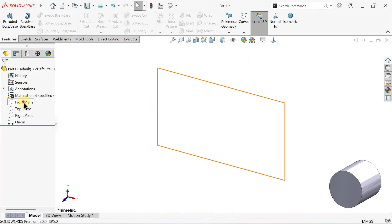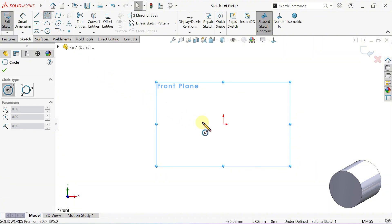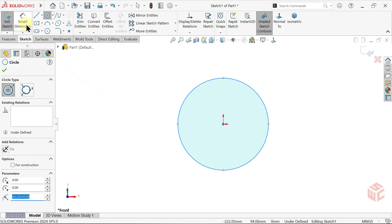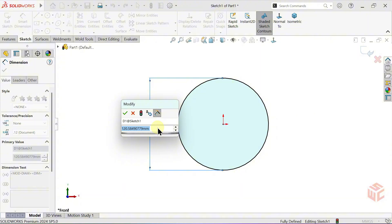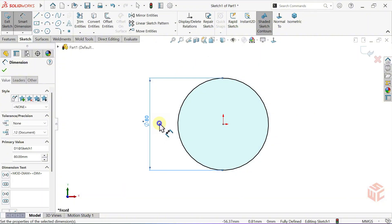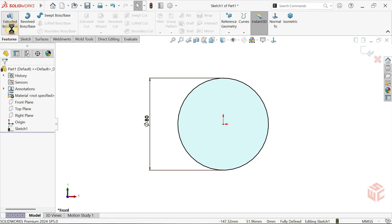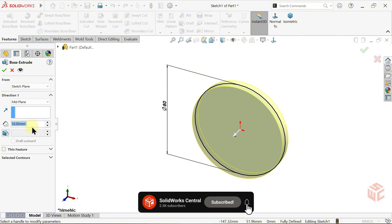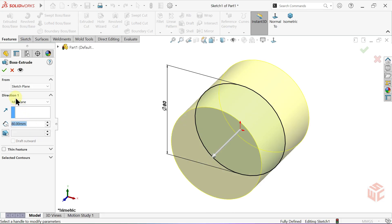Start a sketch on the front plane, then select the circle tool. Draw a circle centered at the origin. Select the smart dimension tool and set the diameter of the circle to 80mm. Now let's give it some depth. From the features tab, activate the extruded boss base command. In the end condition drop-down, change it from blind to mid plane. Set the depth value to 80mm and click OK.